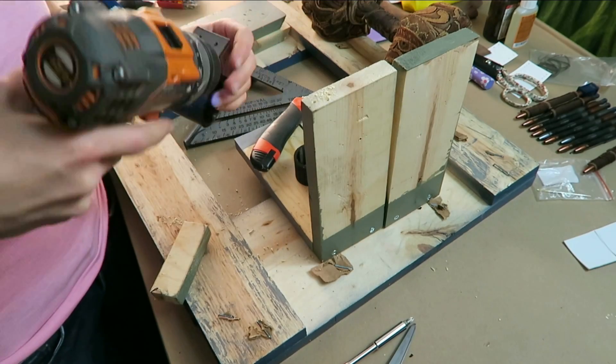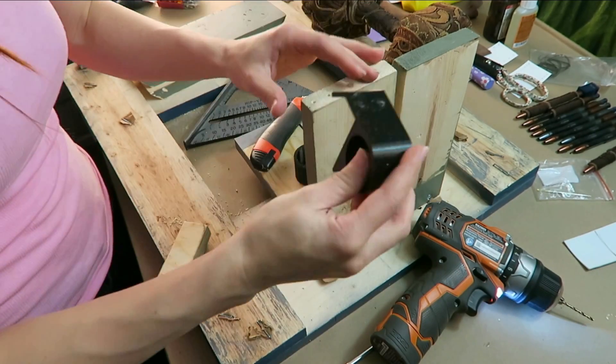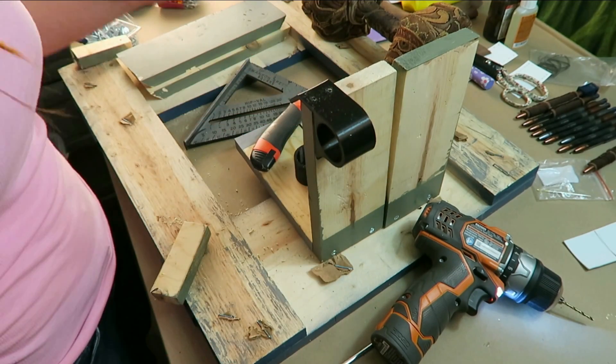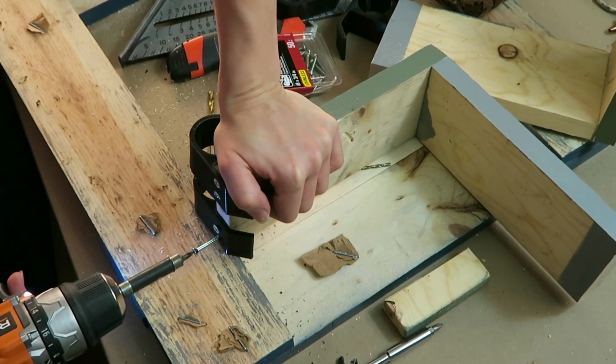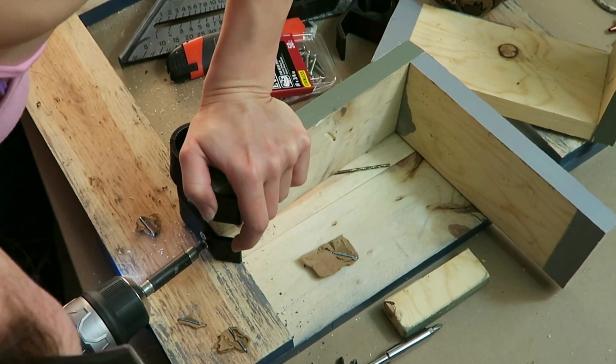Those washers are really important because in the part where there's going to be the most pressure on that semiflex, there would be a possibility of it stretching and the screw popping through, and then it wouldn't be secure. But adding in the washers completely eliminates that possibility for the applications that this bar is going to have.